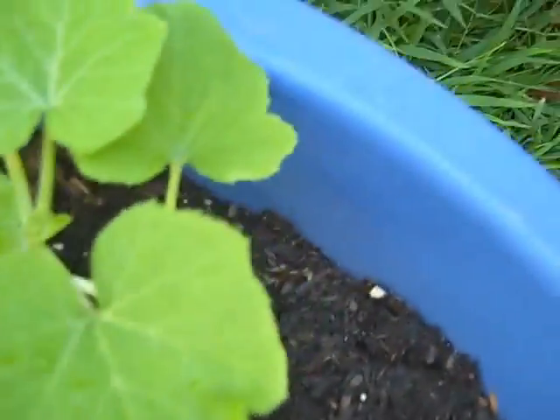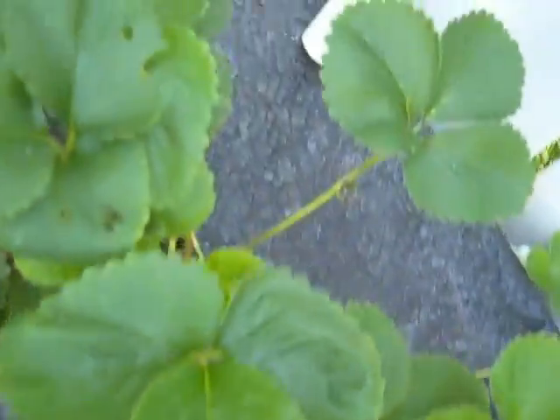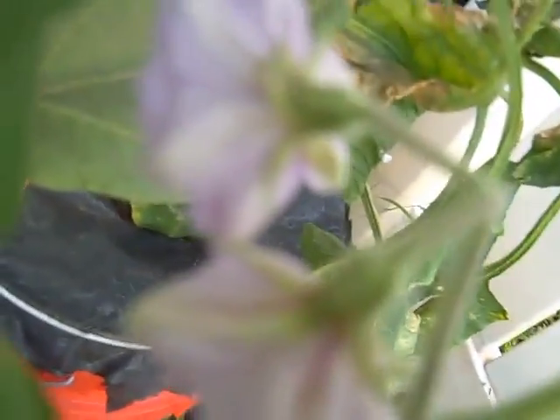Here are my squash plants. I should be seeing some strawberries soon, and there are more eggplants developing — there's a little baby one starting again, and there's one over there. Everything is really flowering, so this is looking really good.